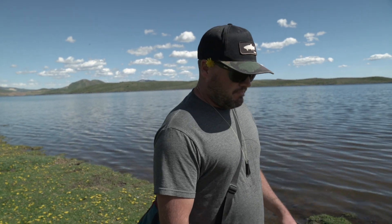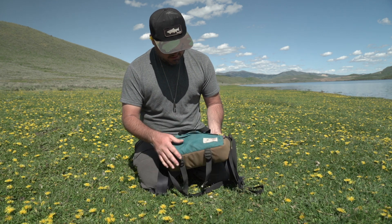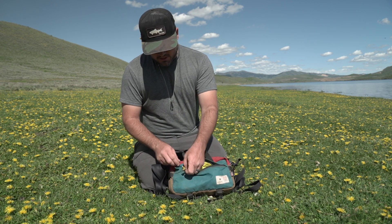I've just got a pretty basic bag — it's got one big pocket, a couple small zipper pockets, and a small zipper pocket here on the outside where you could keep licenses or something.